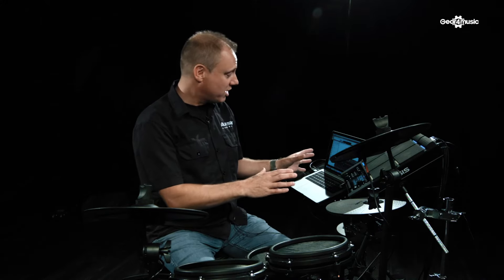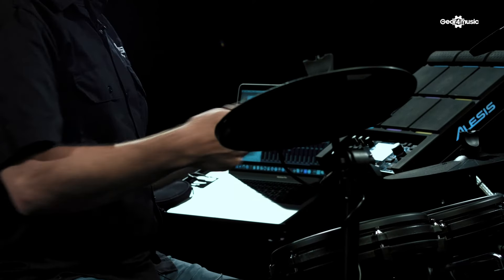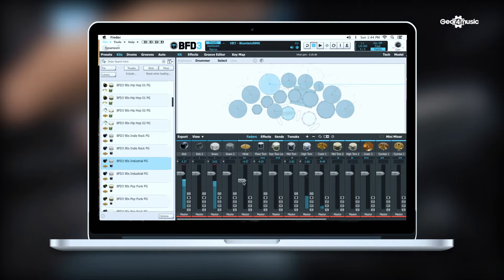In addition to triggering sounds in the computer, you can also record your playing this way. This is MIDI over USB recording — again, one simple cable, the same cable goes into your computer. Depending on the software you're using, just hit record, play your performance, the MIDI data will be captured in the computer, and you can change sounds, edit, swap things around very easily, all inside the computer, even changing sounds after the recording.